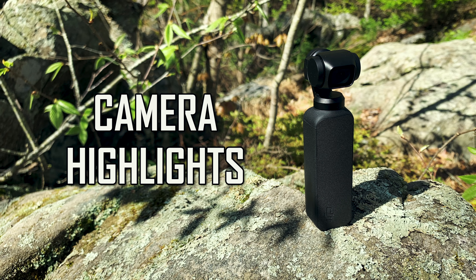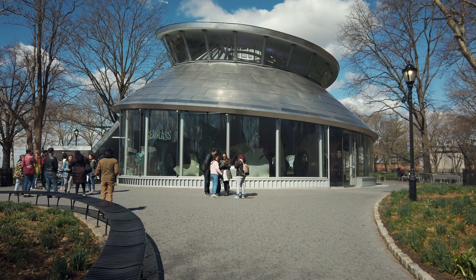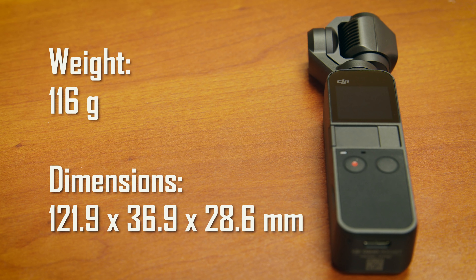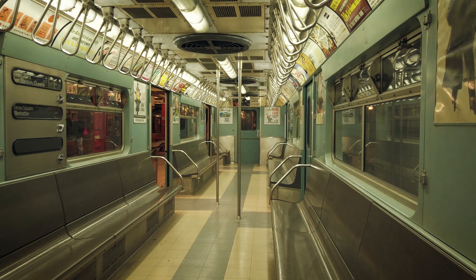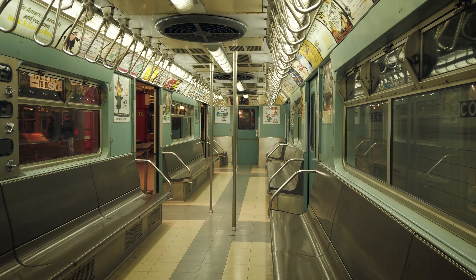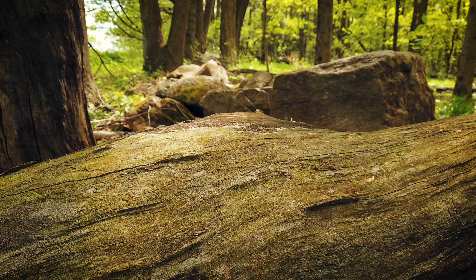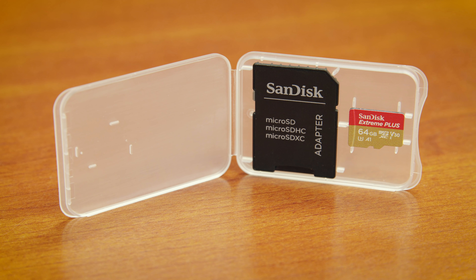Camera Highlights. The Osmo Pocket is a 3-axis stabilized camera. It greatly smooths out or eliminates jerky camera shake that you would normally see in a camera without a gimbal or stabilization. The Osmo Pocket is lightweight and is made to fit in your pocket. It has a 1.08-inch touchscreen that allows you to view what you are shooting and change camera settings. It can record up to 60 frames per second 4K video and up to 120 frames per second slow motion in 1080p. It can capture 12 megapixel still photos. The lens aperture is f2.0. It has an internal rechargeable battery and records to a microSD card.